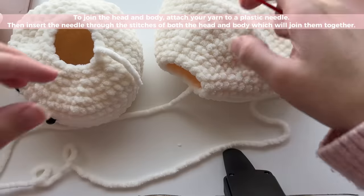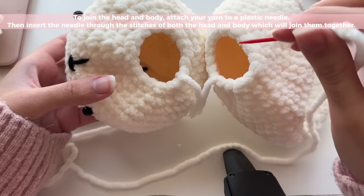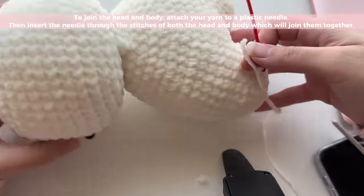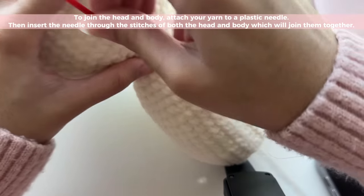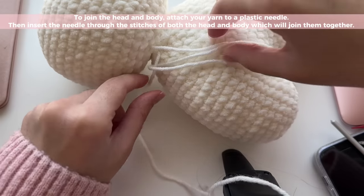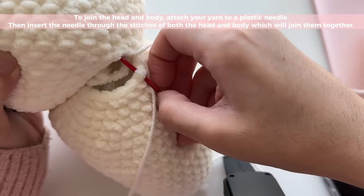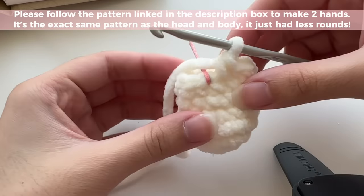I've attached the yarn to a plastic needle and now I'm going to sew everything on. You have to make sure to line up your stitches to the ones on the head — you should have the exact same stitch count. I switched to regular acrylic yarn since I was struggling with the fluffy yarn. Grab onto a stitch in the body and a stitch on the head, slide your needle through, pull a long string, and tie a little knot to secure. Continue grabbing one stitch from the body and one from the head and pulling — this is how you attach the head to the body.